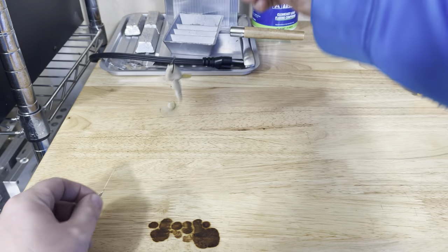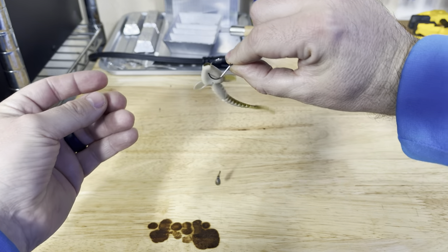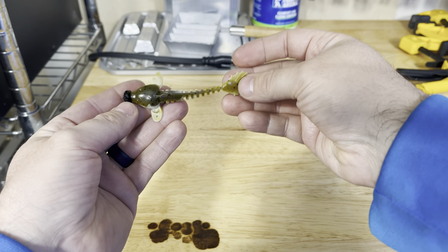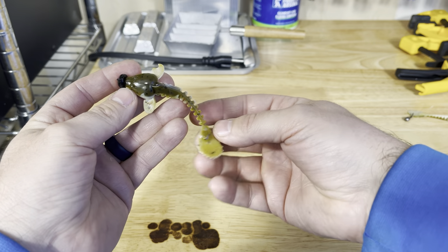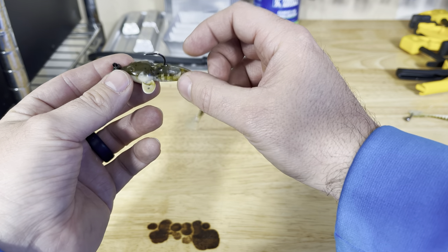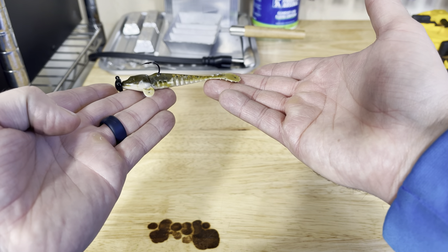Here are the two ways I rig these. One is on a drop shot — I typically run a 12 to 18 inch leader and just nose hook it right there. While you're just sitting there twisting it, that little tail is just going crazy. I'll either throw it on a drop shot or a standard Ned Rig — works really well. I prefer the Ned Rig, but if you're in areas where it's real grassy, I'll switch to the drop shot and use cover shot hooks. You can use the weedless Ned, but the body is actually kind of tall, so I prefer the regular standard Ned Rig hook.